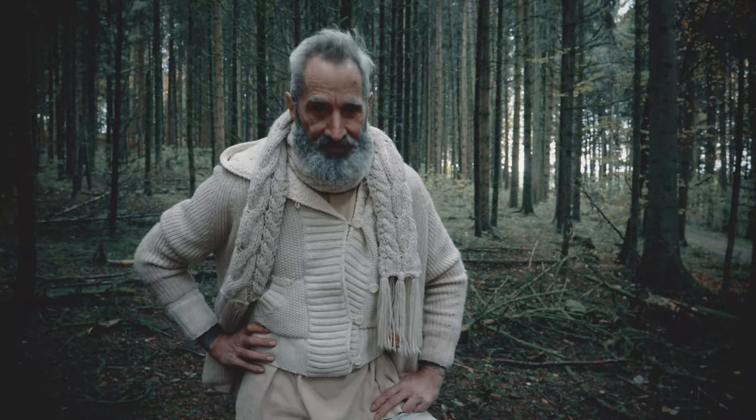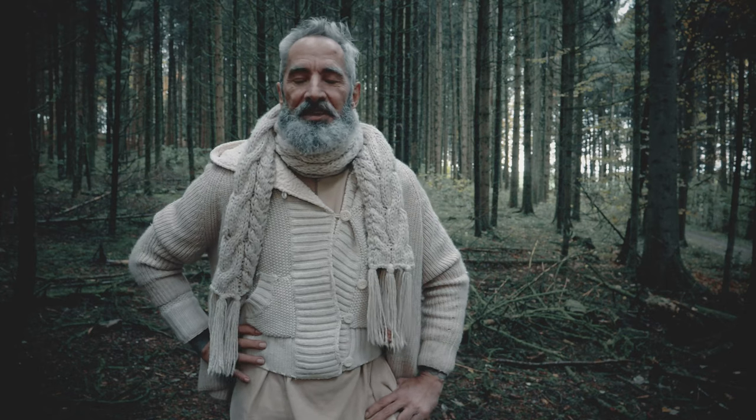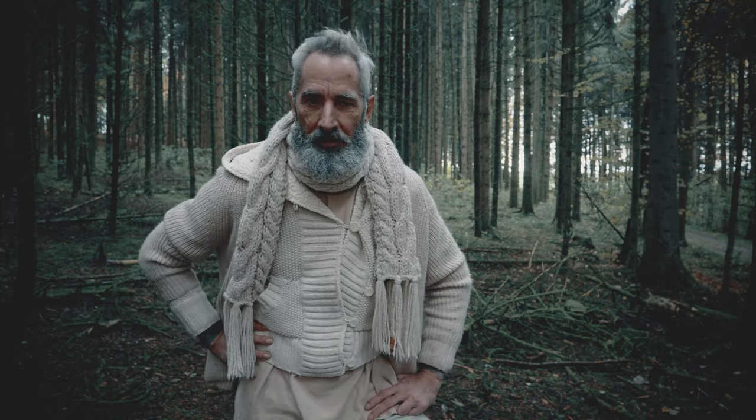A natural forest toilet can be very comfortable. Just make sure that no squirrels are inside.